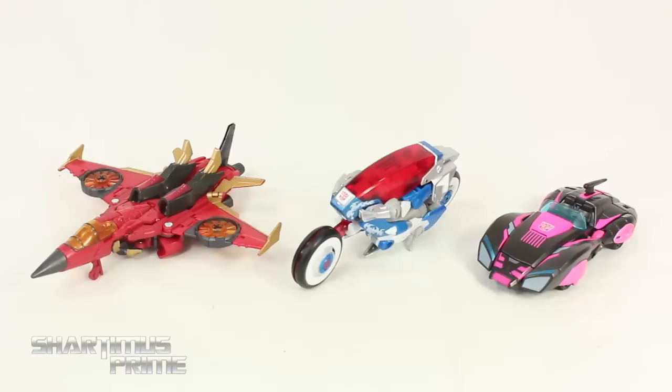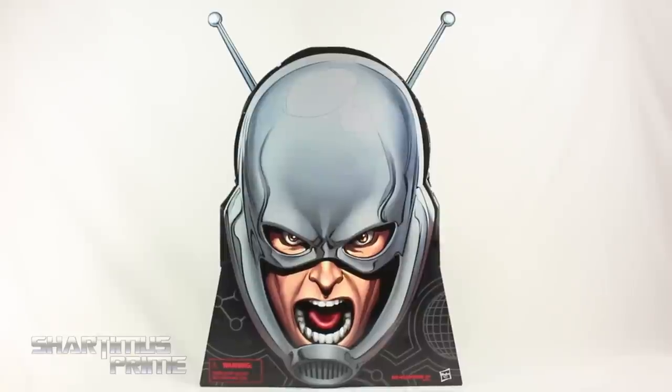What's up you guys, Shardomiss Prime here doing another San Diego Comic-Con 2015 exclusive figure review on the Marvel Infinite Series Ant-Man box set.